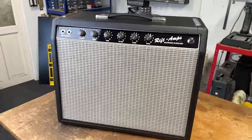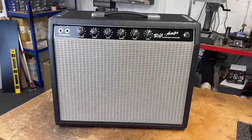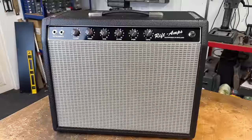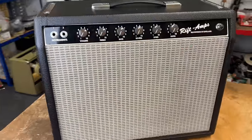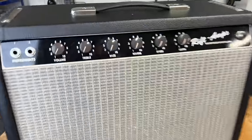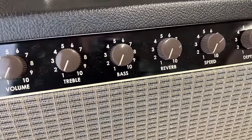We've got one of our PR18s that's come in for service and checkover. Nothing wrong with it, just a bit of annual TLC. Inside it is the brown panel circuit, but this one is in a black panel cabinet. He's already changed the knobs to brown knobs, which I don't mind the look of actually.